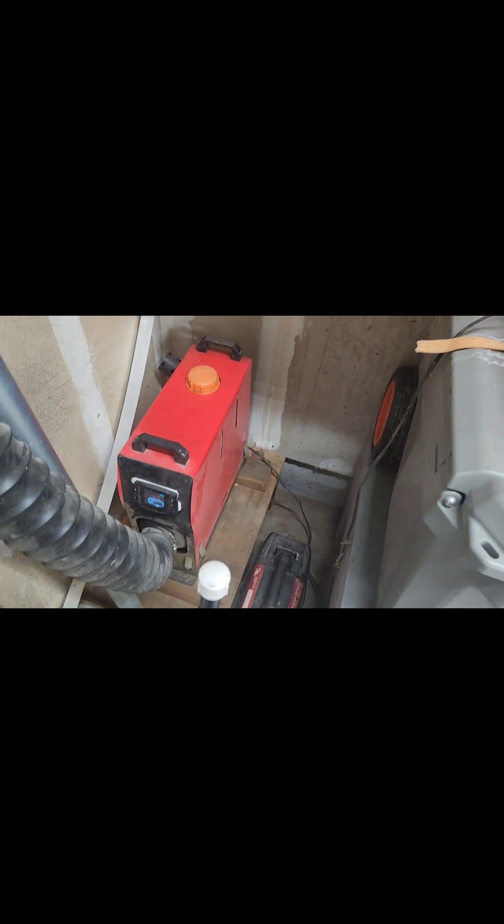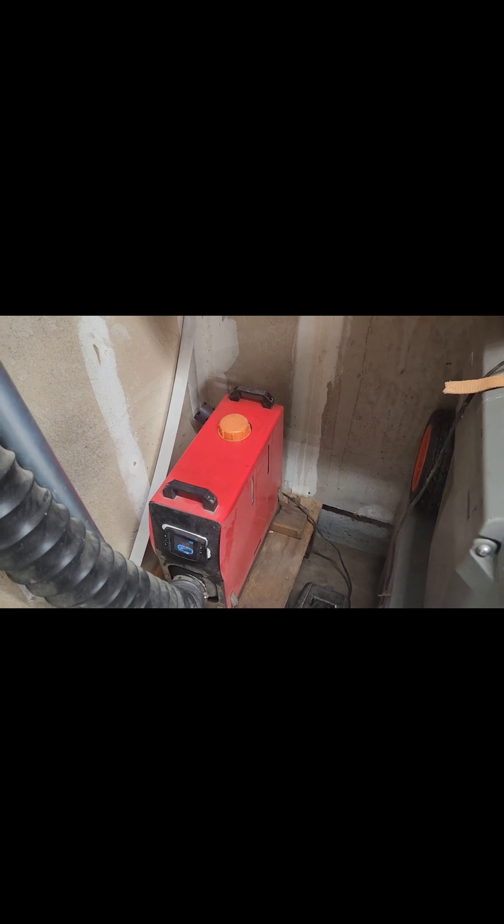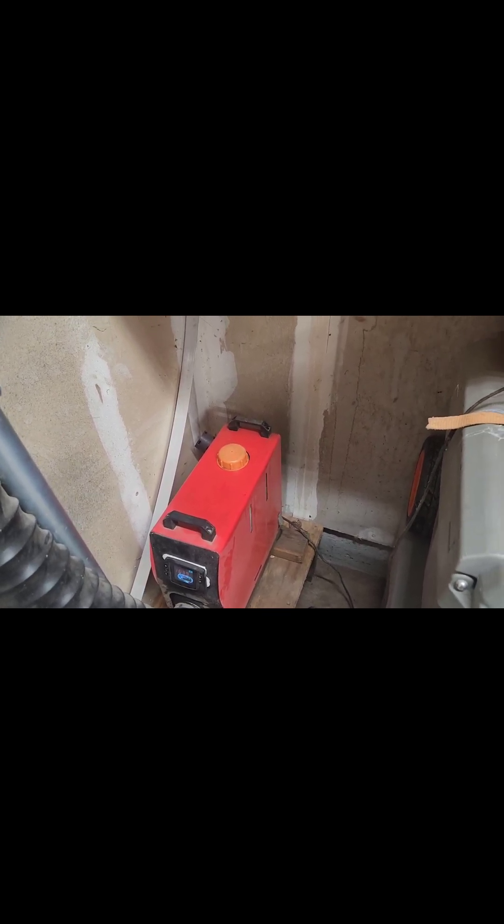We've got the little heater fueled up again for another run. We're at 30 hours so far — three starts. This will be start number four. I'll keep you posted.